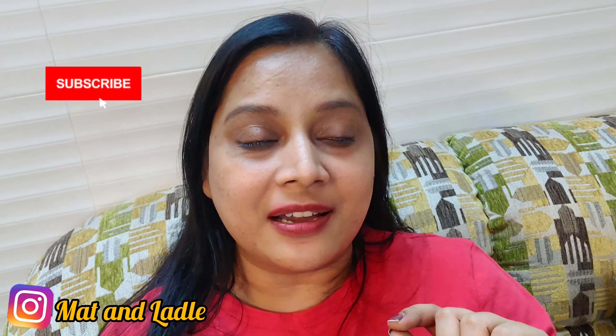I'll do a separate haul video as I said, so that's all for this vlog. I'm ending it here — see you tomorrow with a new vlog. Until then, stay tuned for the haul video. Please consider subscribing to my channel if you liked this video, and don't forget to follow me on Instagram — my account is Matt and Ladle. Take care, see you tomorrow, bye!